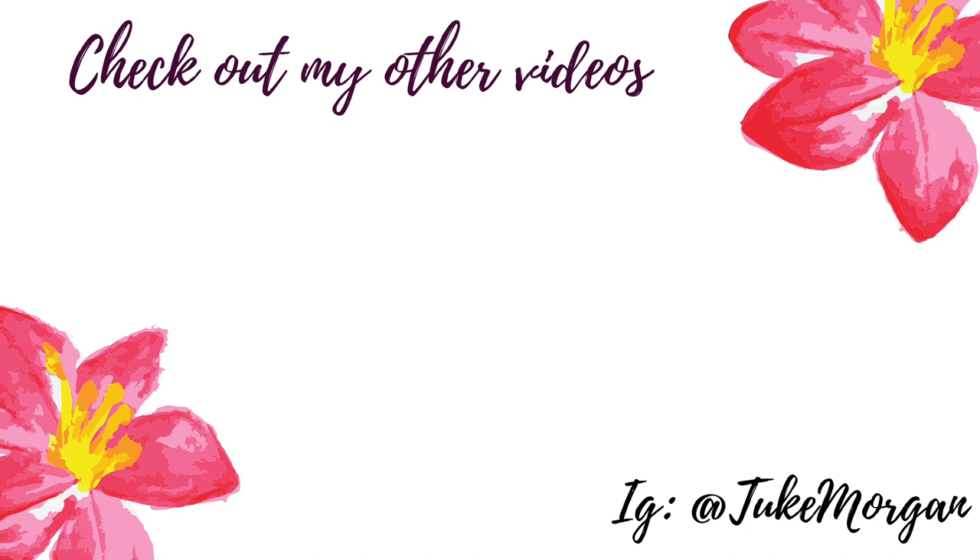Make sure you follow me on Instagram as I have a granola recipe there already, and don't forget to subscribe. Bye!